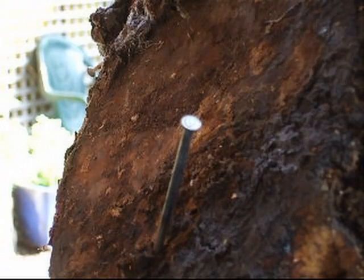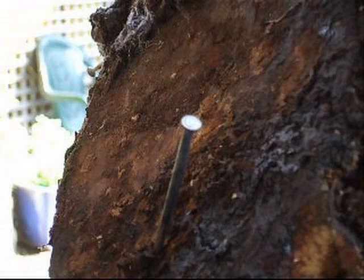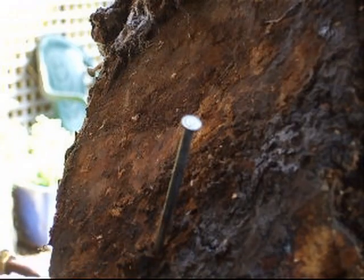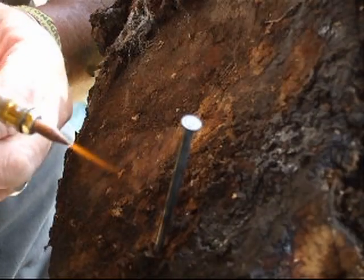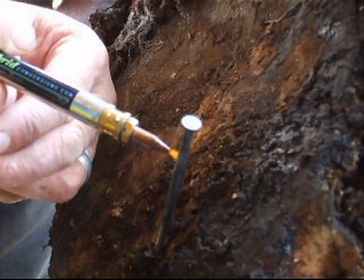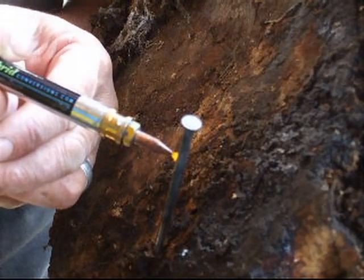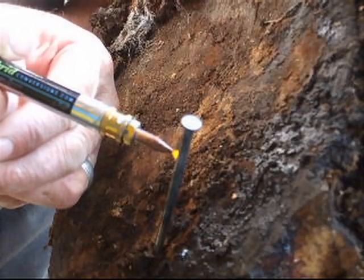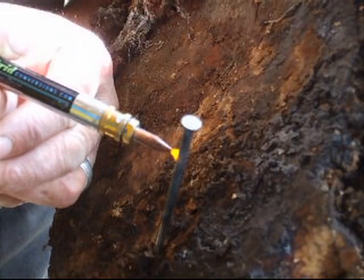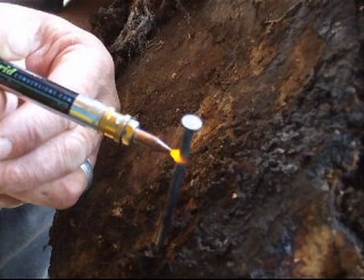I'm just going to try and light her up. There we go. I don't know if I'm going to have enough power here — I've just got one small balloon filled up with hydrogen on the other end of the pipe of this torch.